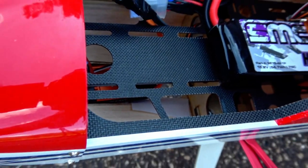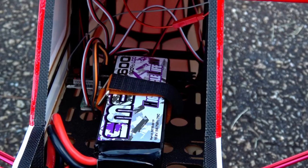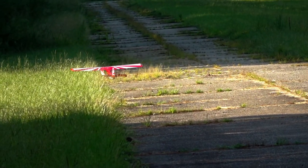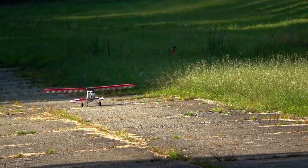I replaced the stock SunnySky 40A ESC for a 60A Avian to use with a spare AR631 for voltage telemetry and thrust reverse. The stock ESC is totally fine, but if you want voltage telemetry on an AR631, you need an Avian. I also flew it on a 12x6 propeller for a 4S setup using SMC 3600 high voltage batteries.